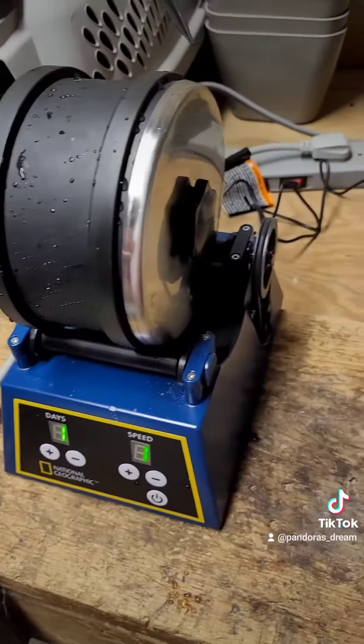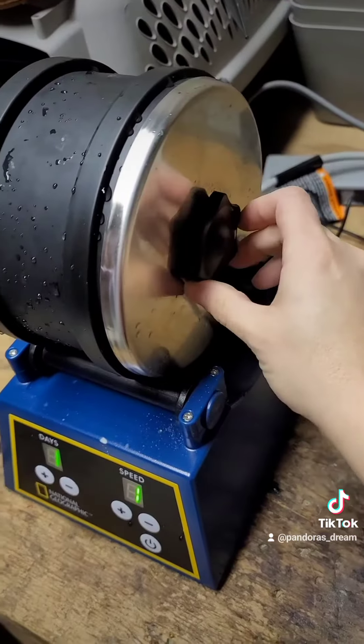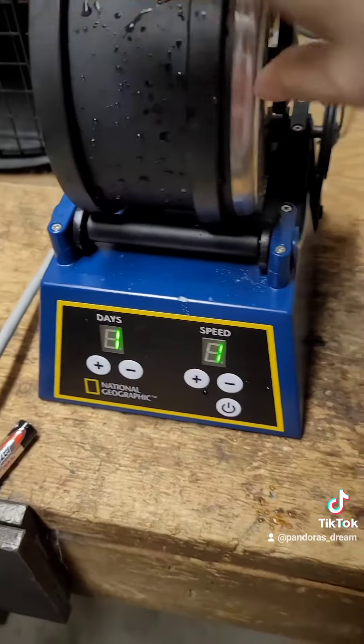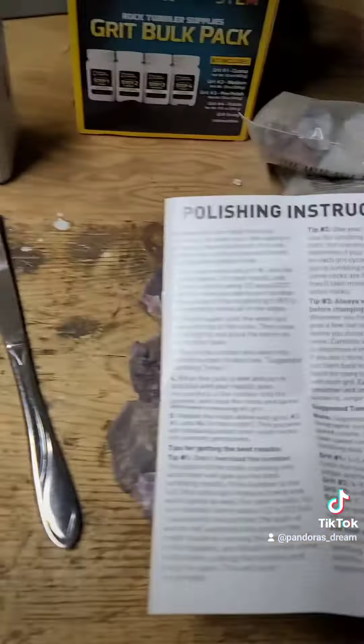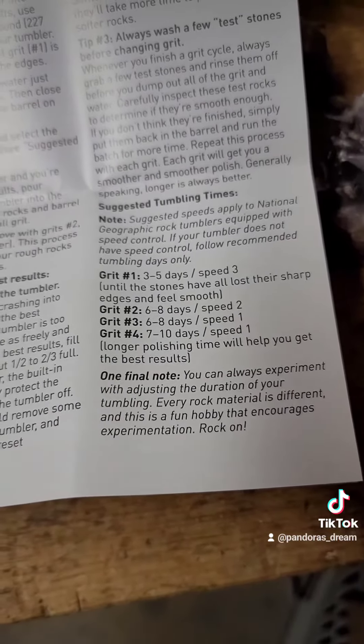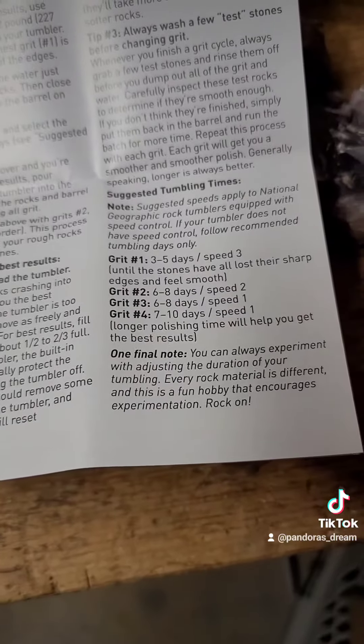I got this all back on nice and tight, no leaks. Put it back on the tracks. For grit four, we're looking at seven to ten days at speed one — I'm doing the maximum days it suggests.